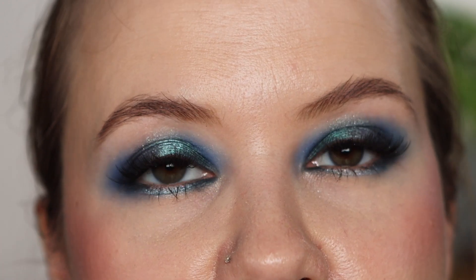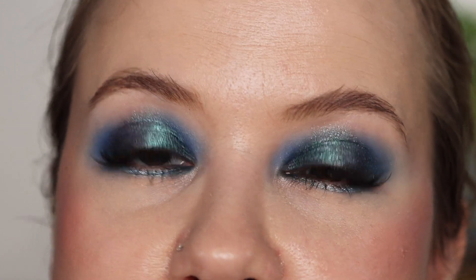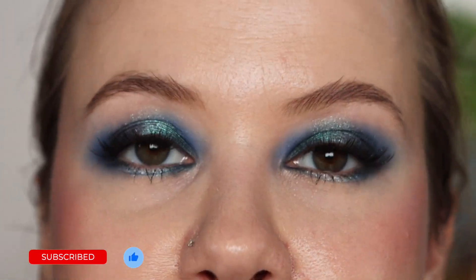And I hope this swatch comparison part was helpful. Let me know in the comments below if you picked this palette up and what you think of it. And if you enjoyed the video, don't forget to give it a thumbs up. And if you love eyeshadow tutorials, especially with shiny, shifty, sparkly shadows, definitely consider subscribing. Thank you so much for watching — I hope to see you next time.